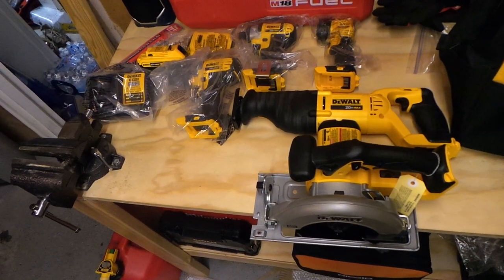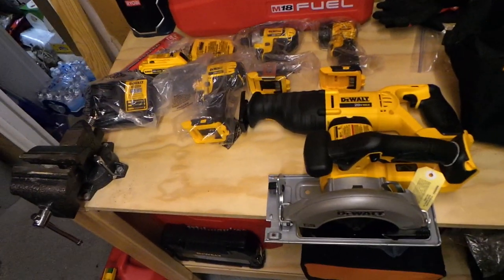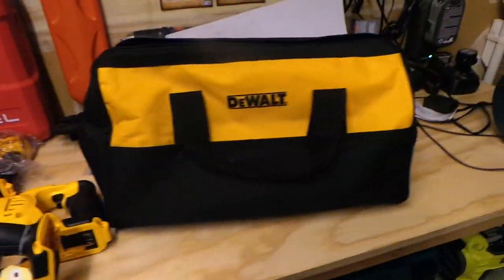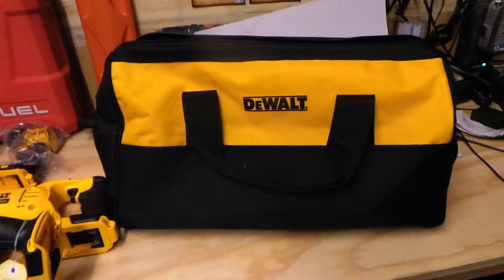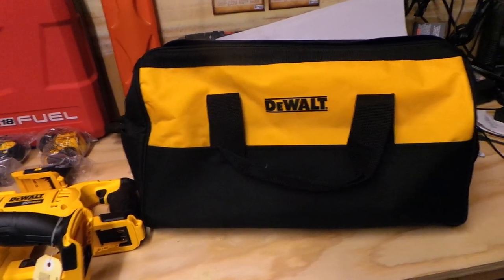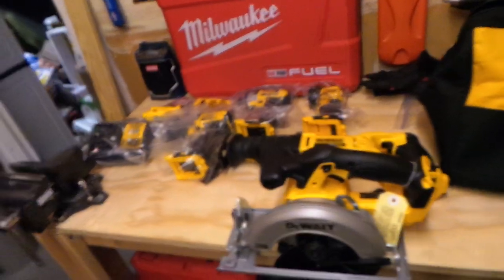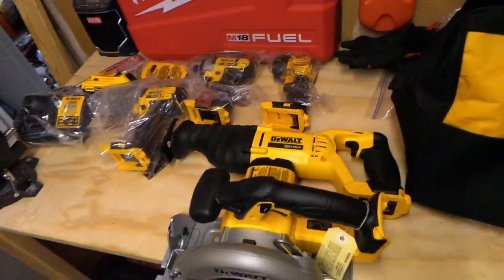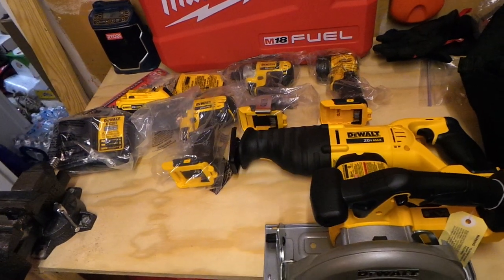Like I said, whether you're on NiCads or want to get out of an old brand and into DeWalt, this kit gives you two batteries, a charger, an impact, a flashlight, a drill driver, a recip saw, a circular saw, and a nice contractor's bag that fits all five tools. Any comments or questions let me know — catch you guys on the next one!